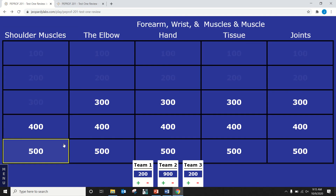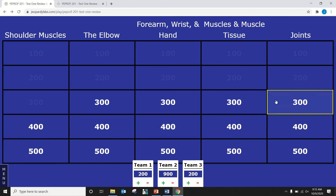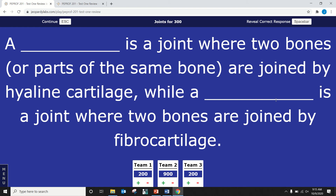Back to Carissa — joints for 300. A blank is a joint where two bones are joined by hyaline cartilage, while a blank is a joint where the two bones are joined by fibrocartilage. Synchondrosis is the joint with hyaline cartilage, and symphysis — like a symphony — is where the two bones are joined by fibrocartilage. Very good.